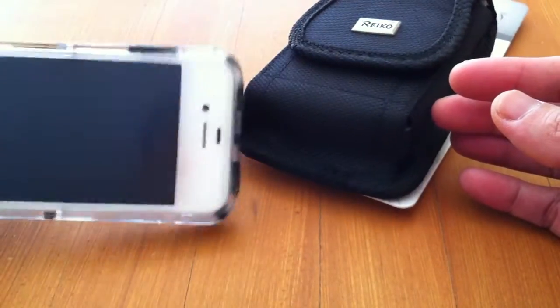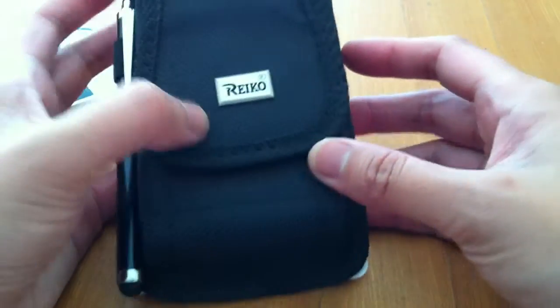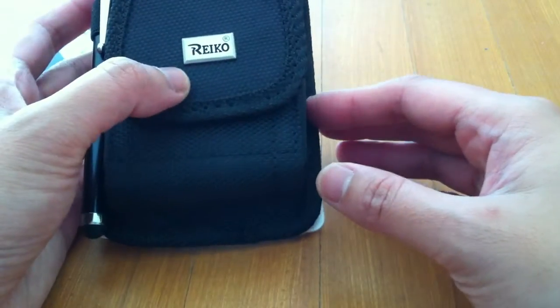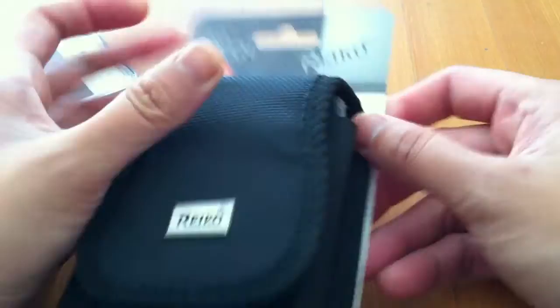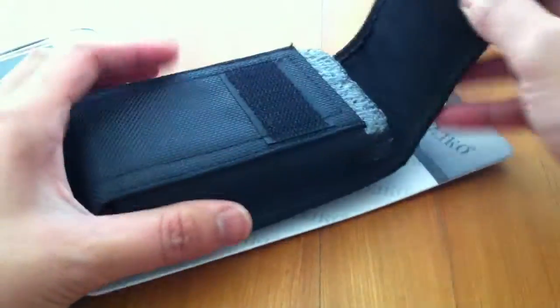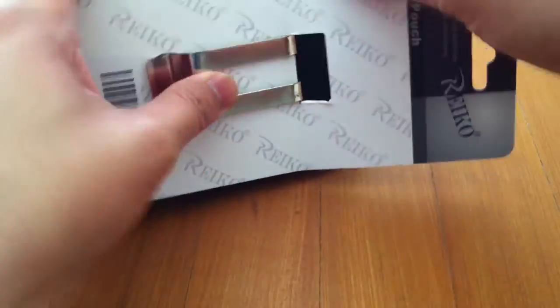It's designed to fit an Otterbox case, so it's pretty thick. The pouch is called Reiko, and it's made of a very thick material. There's a Velcro right there, and it has a metal clip.